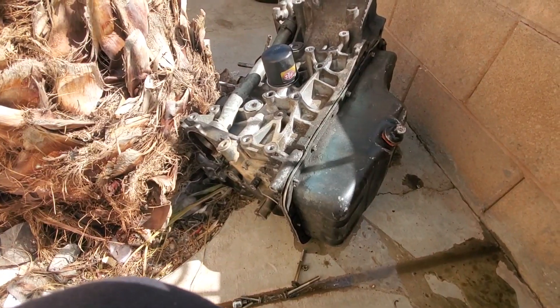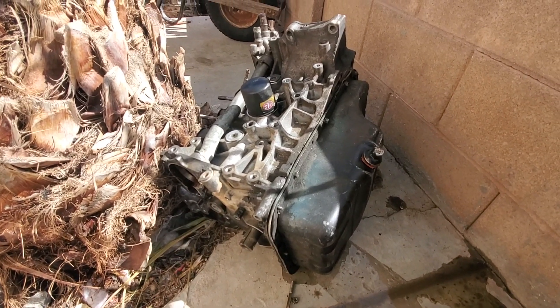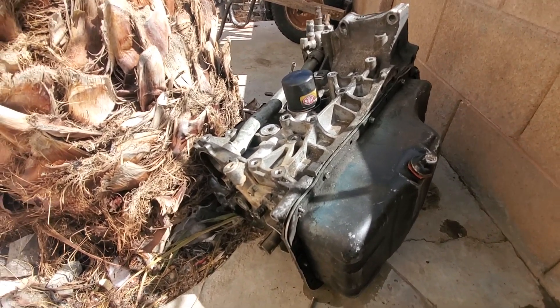Okay guys, so I'm doing an update on my Integra. The thing's been broken for like 100 years. So I'm gonna show you guys what happened to it. Okay, time to see what broke my block.